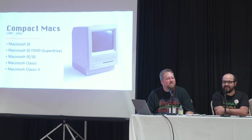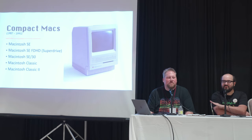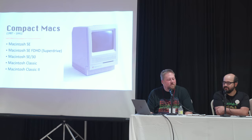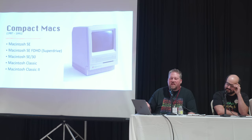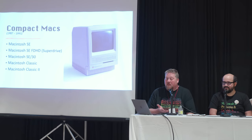The SE and SE FDHD are more commonly found. The SE30 is very desirable — you can shove a lot more memory in: up to 128 megabytes of RAM. It could take rare upgrade cards that add a 68040, color output, and Ethernet. The SE has an expansion slot, and the SE30 also has an expansion slot, but they're different — don't buy a card for one and expect it to work in the other. The SE and SE FDHD are both 68000 at 8MHz, limited to 4MB of RAM.